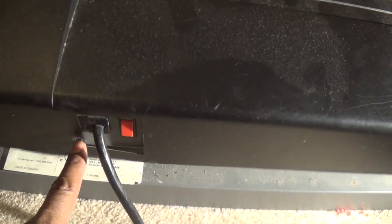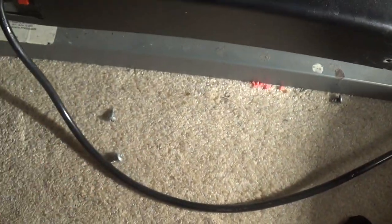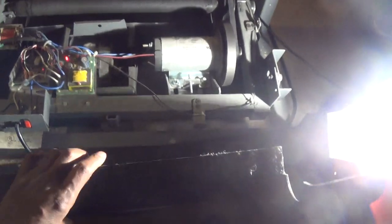I took the screws out. There's a screw that goes there, another screw that goes right there, another screw that goes there, and one over here on the side. I took these screws out and I opened this up.